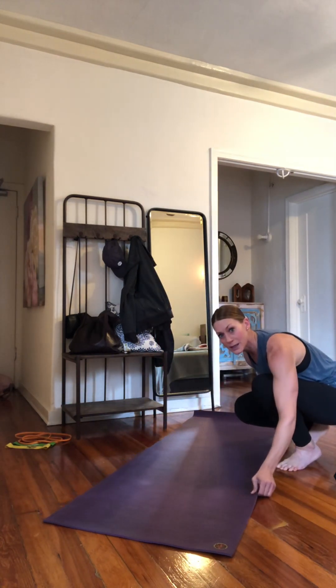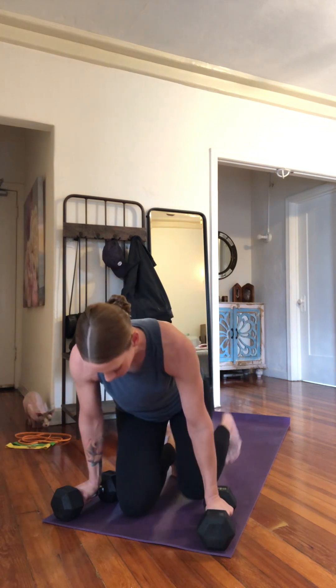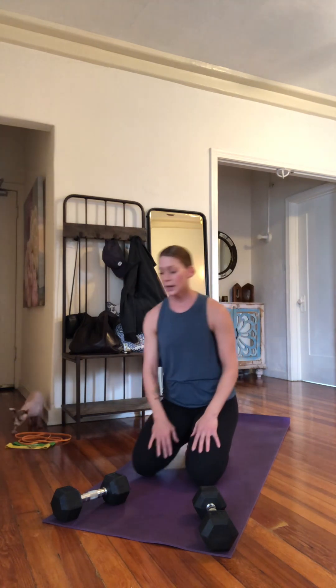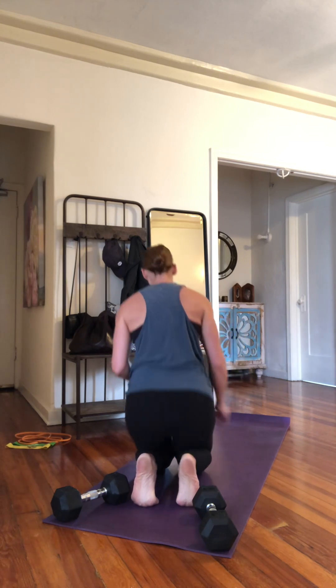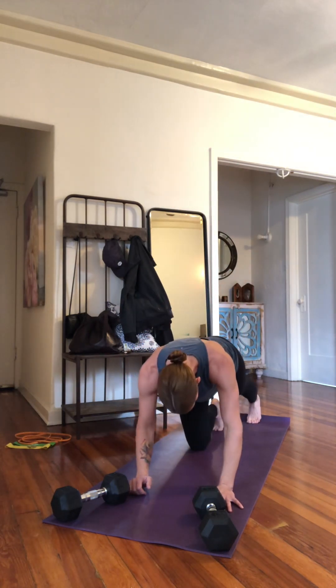Now we're going to get to some upper body. If I was at the gym with you I'd use yoga blocks, but I'll use dumbbells placed at an angle. We're going to work on Y's — a Y action overhead — which helps activate your trapezius: upper, middle, and lower. We're really trying to activate that lower trapezius here for shoulder strength and to keep our shoulders healthy.